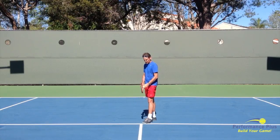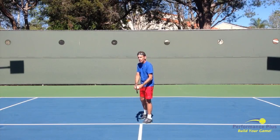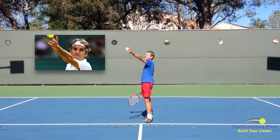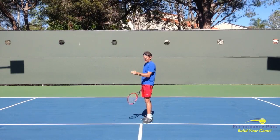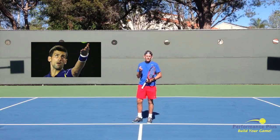They look at the court, go into their routine, get set, and take one last look at the court. Then when they start their serve, they transfer their eyes — their eyes just sit there and wait until the ball reaches that 45-degree point, and then they let the ball go. They aren't guessing at where that spot is; they are looking and waiting for it.